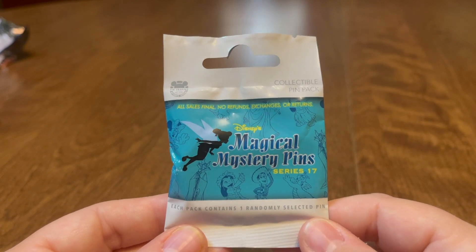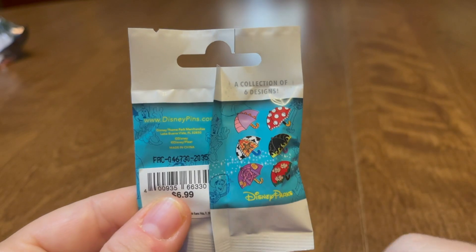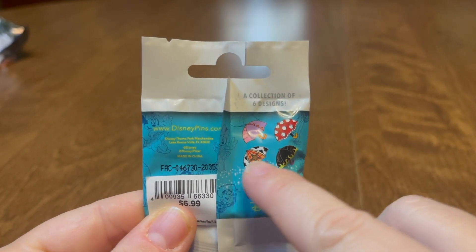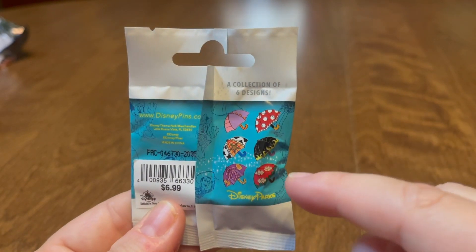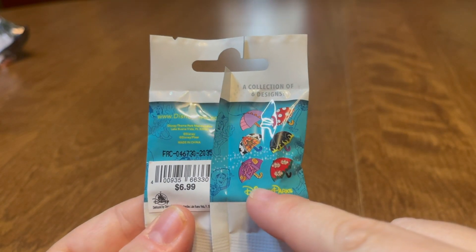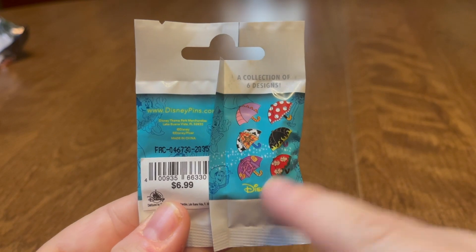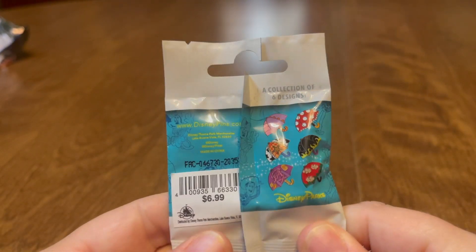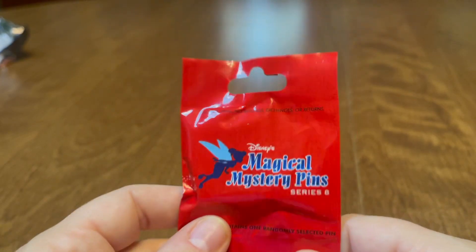Last but not least for today's video is Magical Mystery Pins Series 17 — the umbrellas. It's funny, I got the two across from each other: Woody and Maleficent. I do need the rest. I have three or four more bags of these coming, and this is another popular one that I buy whenever I see it because it's really hard to get.